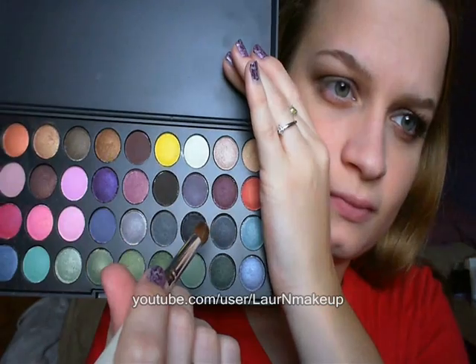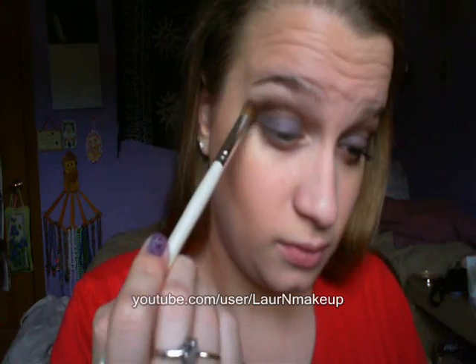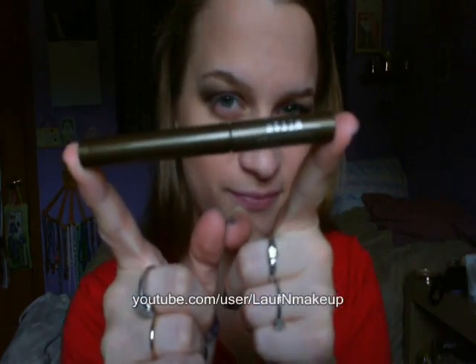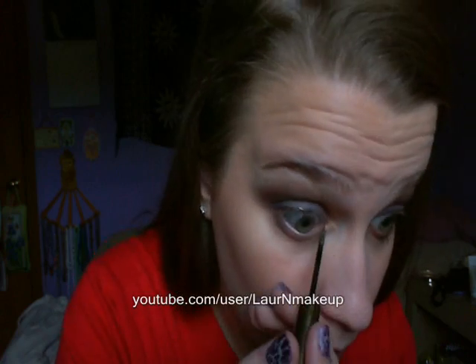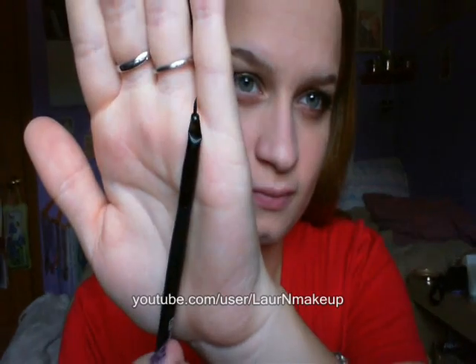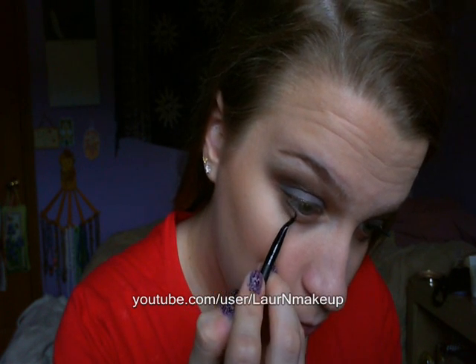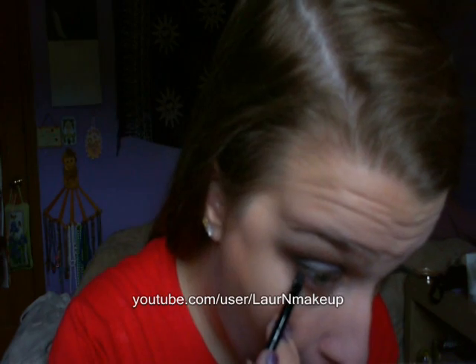Now taking that sparkly black color with a dense blending brush, I'm going to tap it into the color and blend it into that warm brown color. Be careful and blend a lot. Now taking this sparkly steel eyeliner, I'm just going to line my upper lid. Then using a really tiny eyeliner brush and that medium brown color, I'm going to line the outer third of my lower lash line, then blend it with an angled eyeliner brush so it goes all across the bottom lash line.